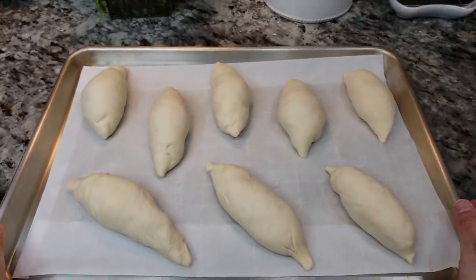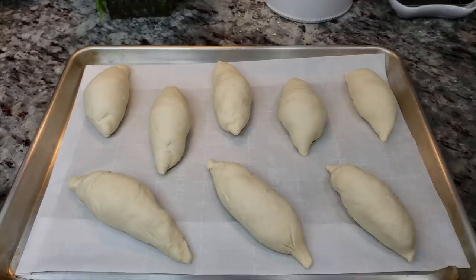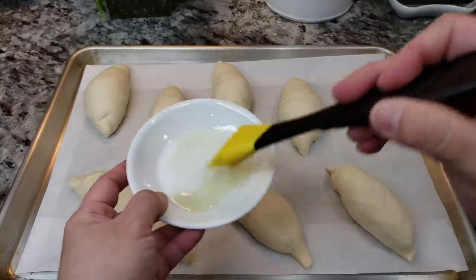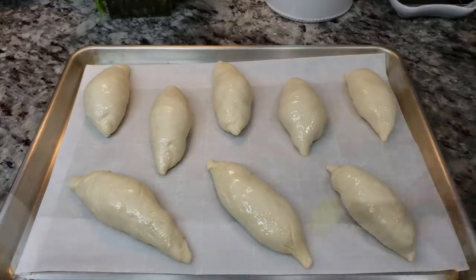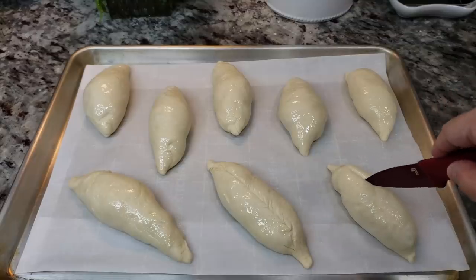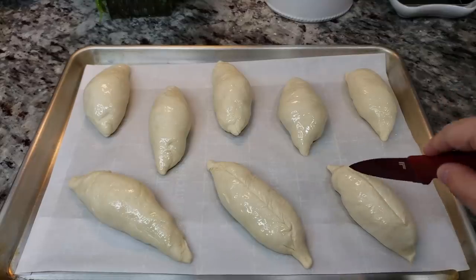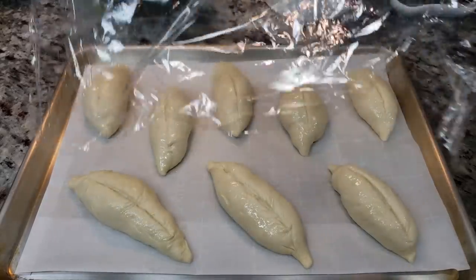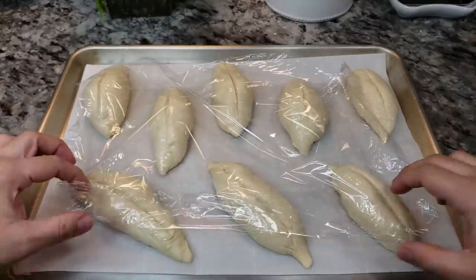I've rolled them all out and they're on my baking sheet lined with parchment paper. I'm going to brush them with oil, then score the top with a sharp knife or sharp blade. Then I'll cover them and let them rest for another proof.